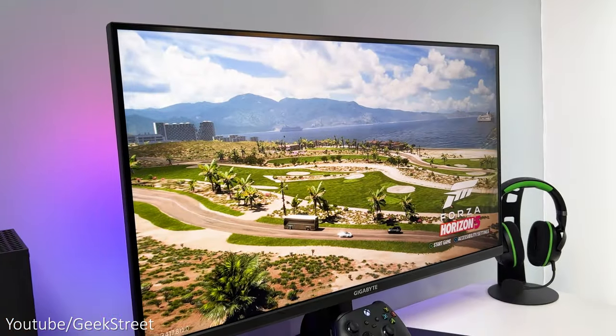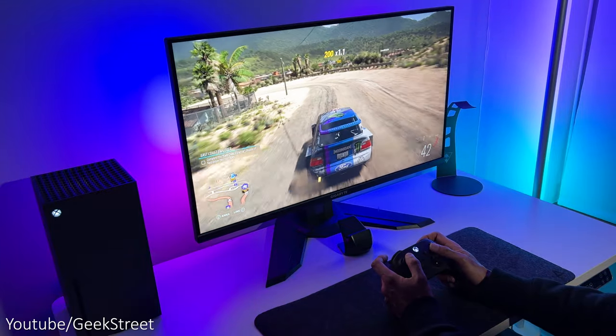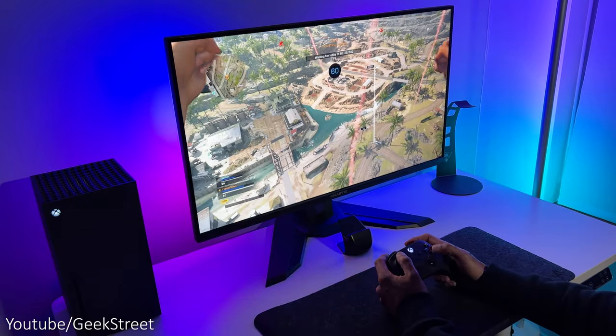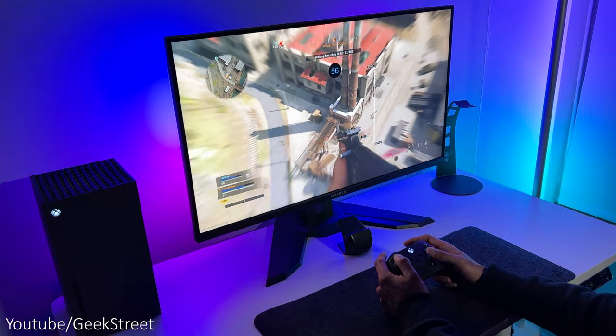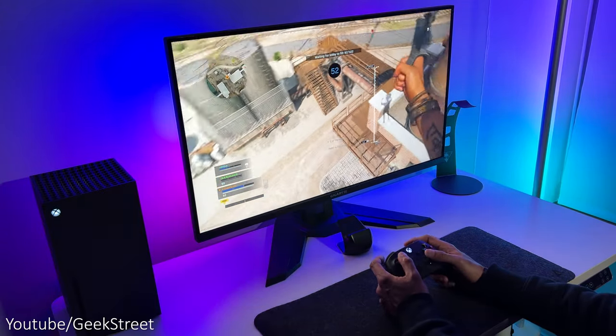The monitor I'm using is the Gigabyte M32U gaming monitor. It's the cheapest 4K 31.5-inch monitor with HDMI 2.1 support currently on the market, with an IPS panel, 144Hz refresh rate, VRR support, and a one millisecond response time — perfect for next-gen gaming consoles.